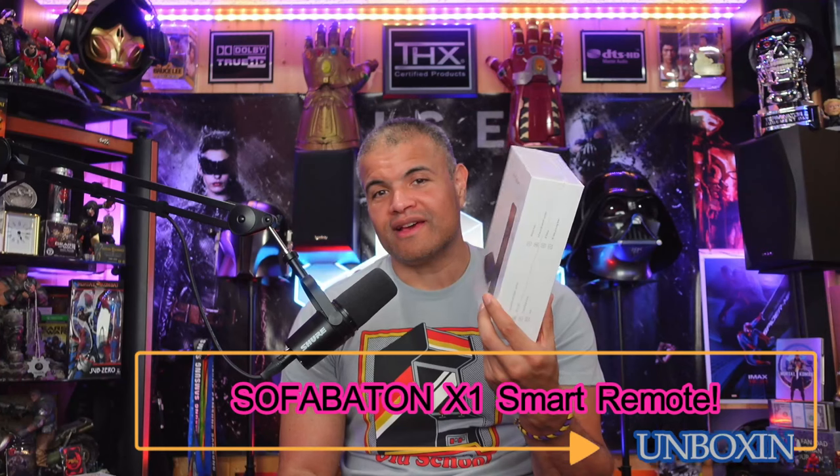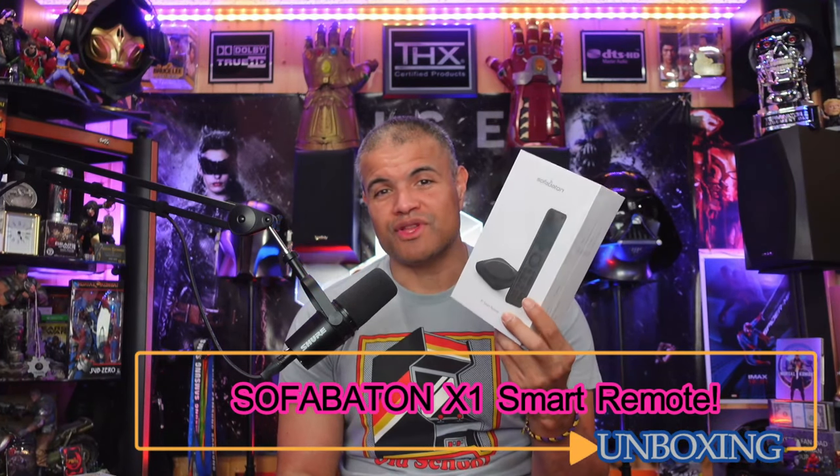What's up, Raph gang! It's Raph, back in the Raph cave. I've got a remote controller to show you guys — this is the Sofa Baton X1 smart remote. This was sent to me to show you guys that it's a really good alternative to a Harmony remote or a high-end expensive multi-faceted remote. This is a very affordable smart remote that works on Wi-Fi, Bluetooth, and IR, covering a wide variety of devices — home theater, desk area, TV area, living room, game room. It supports over 50,000–60,000 devices.